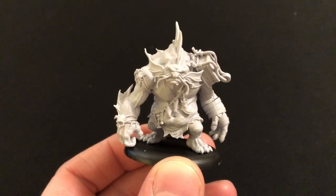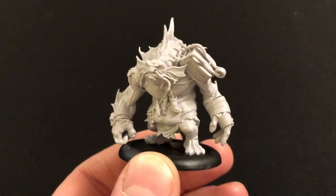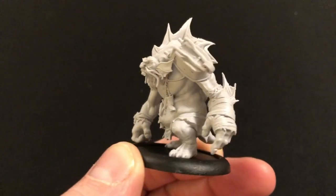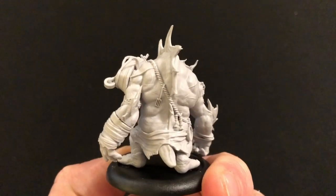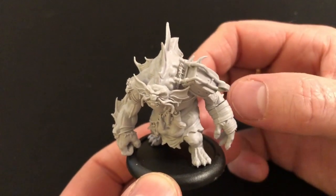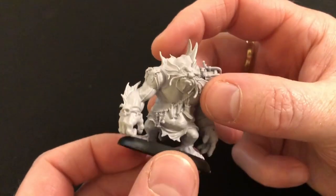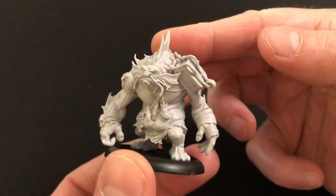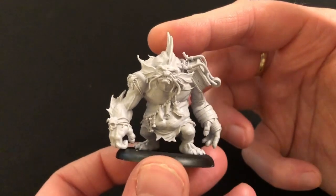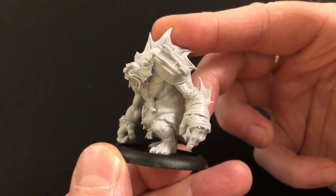And here is Bristlenose fully assembled — what a glorious chunk of resin he is. This is a lovely miniature. I cannot express how much I like it. It's beautiful. Went together pretty well. There are a few areas where we're going to need a little bit of liquid green stuff just where the hand attaches and under the neck there, although you can't really see it. Cleanup was fine, and there are probably a few other little bits to do before I actually paint him. But I cannot wait to get a brush on this guy — I think he's going to look splendid.